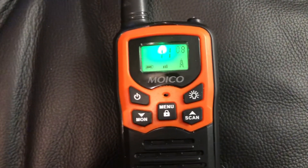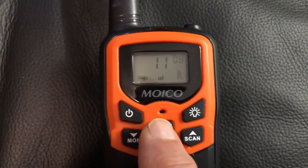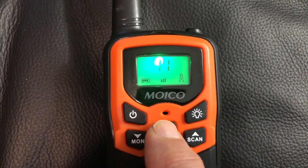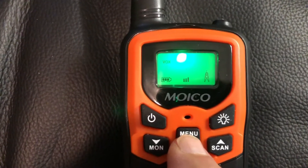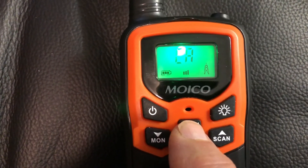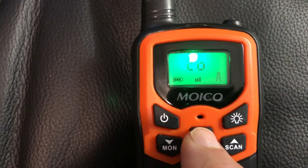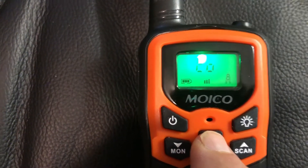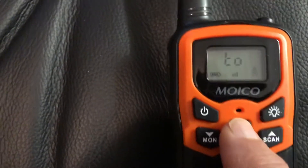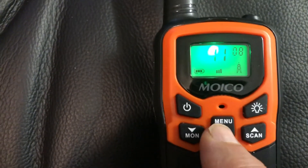Basically there are five different elements you can go through. First one is channel, second one is sub-channel, third one is VOX hands-free communication — I have that off. Then the next one is the color tones, and then there's the key tones — anytime you press a key you get a tone. That's annoying so I turned that off, and then it cycles back to the first one.